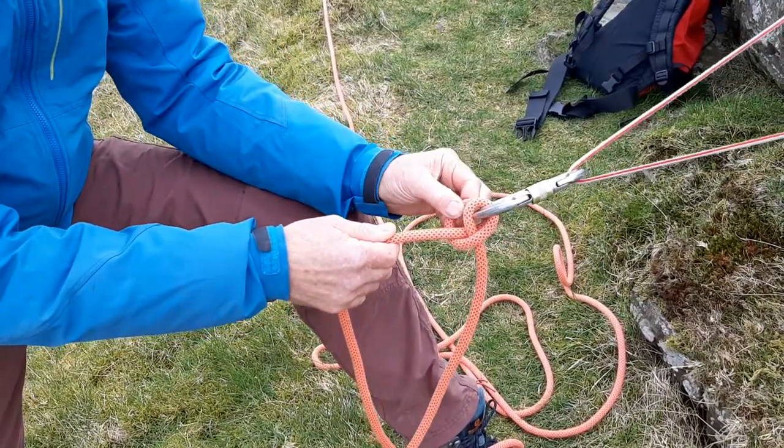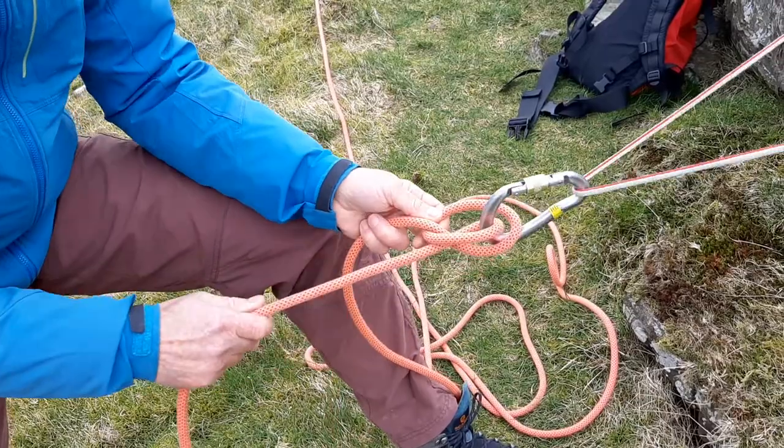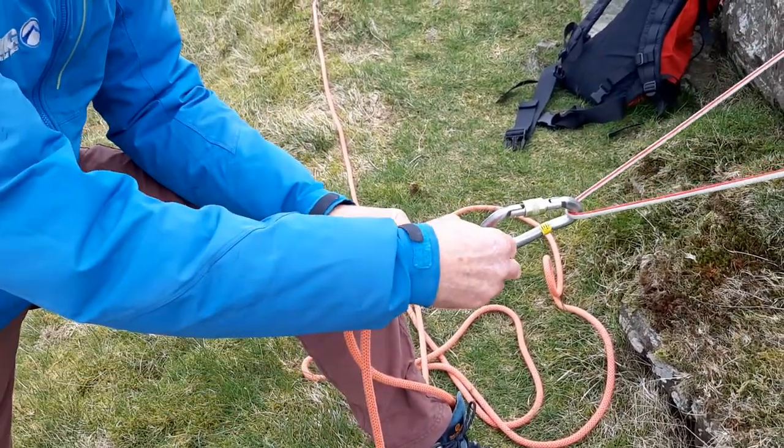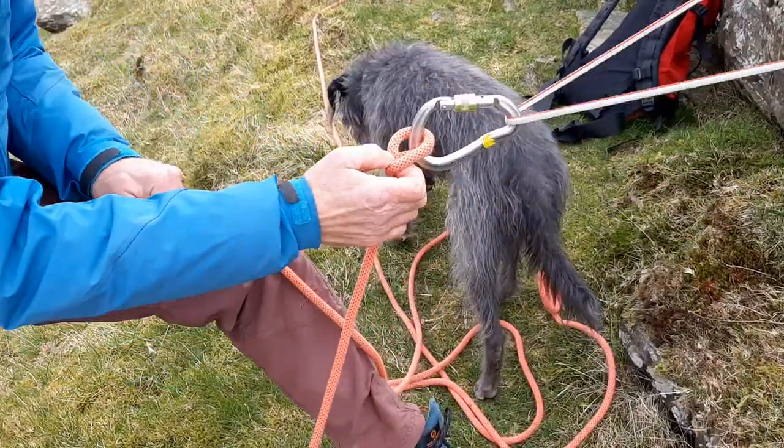And then if I want to adjust it, I can pull some through there and lock it with that one. Similarly, if I want it to go the other way, I can pull it through there and lock it with that one.